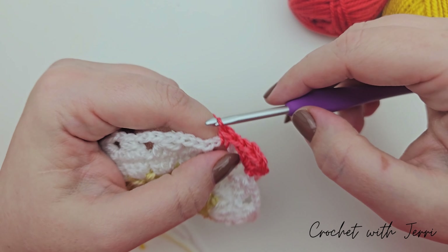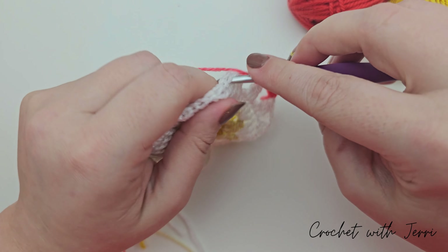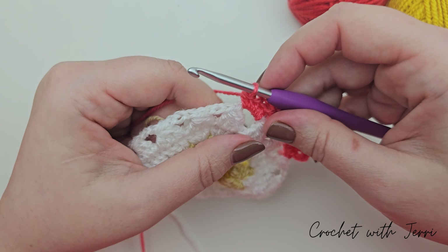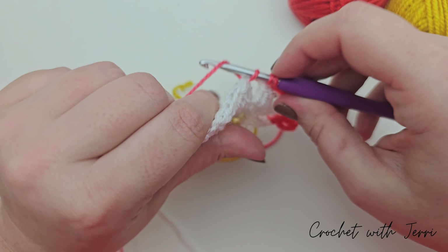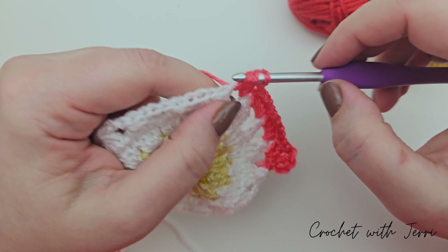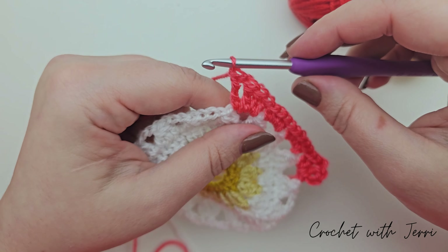Do four half trebles in each of the next two spaces: yarn over and into your next space, pull up a loop, yarn over pull through three - that's one. Two, three and four - and now four in the next space. One, two, three and four. Into the next space do two trebles and two double trebles: yarn over into the next space, pull through two, pull through two - one treble; one more treble; then two double trebles - yarn over twice, pull through two, pull through two, pull through two; yarn over twice, pull through two, pull through two, pull through two. Chain three - one, two and three.